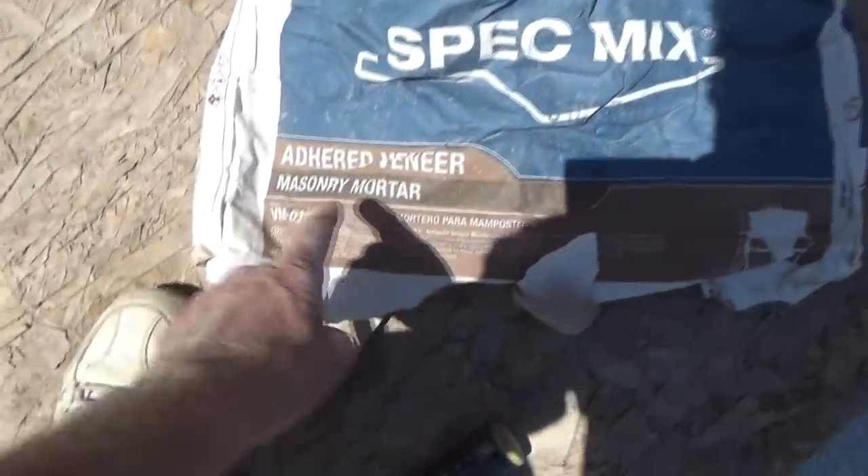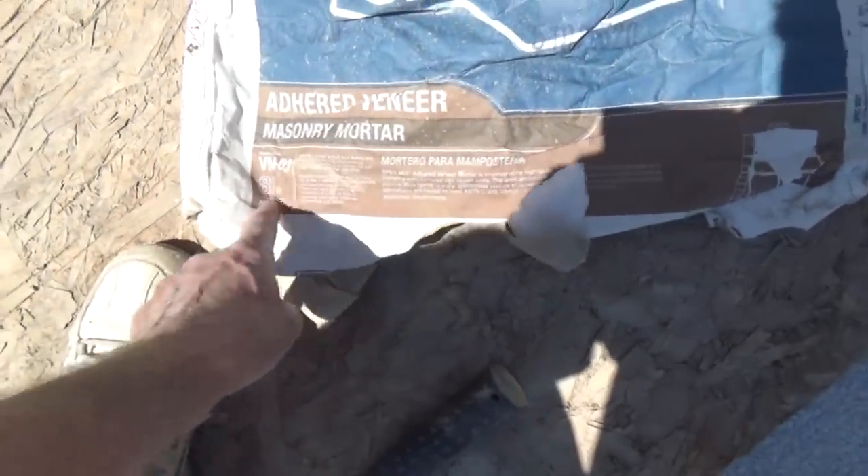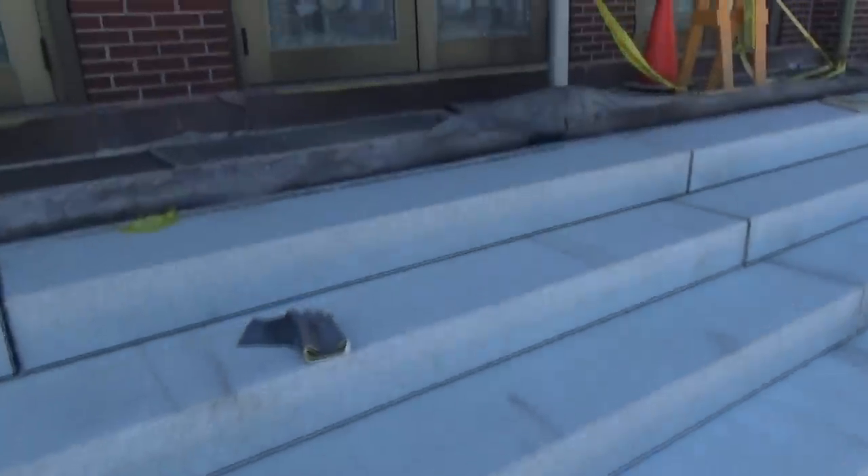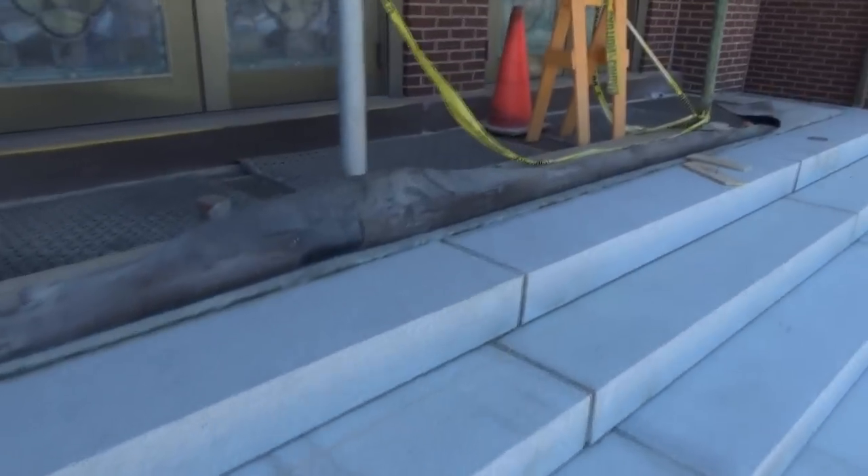This is what he's using — the SpecMix masonry mortar. It has lime and Portland in it and he's going between the joints right here, and then after that they're going to caulk it. A few days later and they're all done, all up to the top.